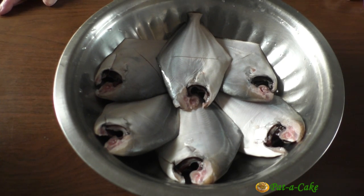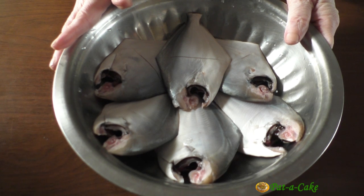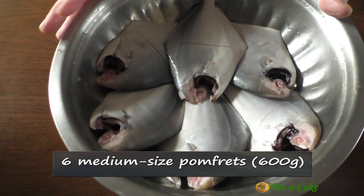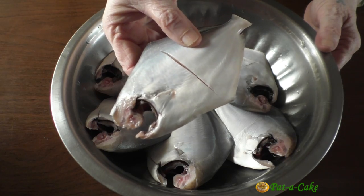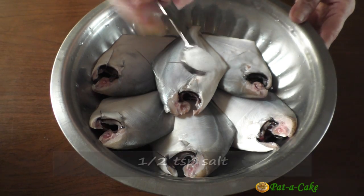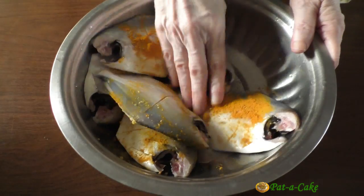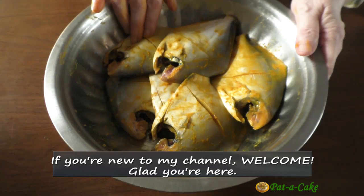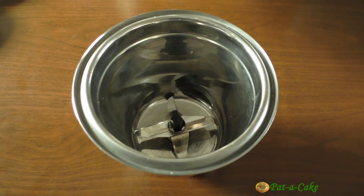I'm making today's delicious Goan fish curry with pomfret, but you could make it with any fish of your choice — like mackerel (that's bangada) or king fish, popularly called surmai. These are six medium-sized pomfret that I've washed well. I've made just one slit in each of them, but larger pomfret could be cut into three or four pieces each. Let's marinate the fish with half a teaspoon of salt and half a teaspoon of turmeric powder, coating the pomfret well. We'll let the fish marinate for around 20 minutes.